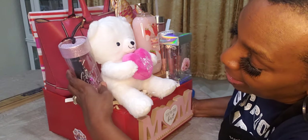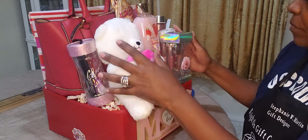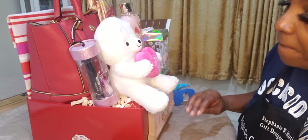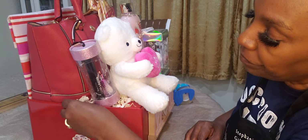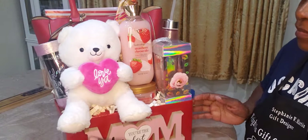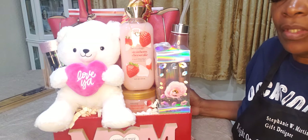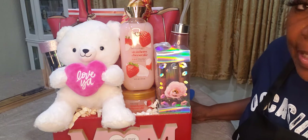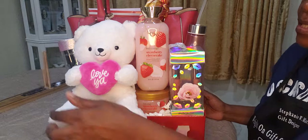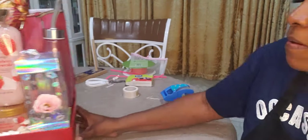I'm going to squeeze the Glam Lash Kit right here in the corner. And that's what that looks like. There you have it — I'm going to wrap it up and then do a bow. That's how this looks with the London Fog bag, bear, Bodycology, lipstick, Glam Set, and water bottle. Now let me do a bow on camera.